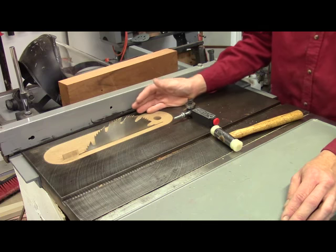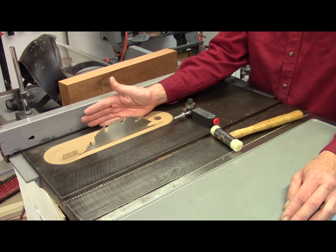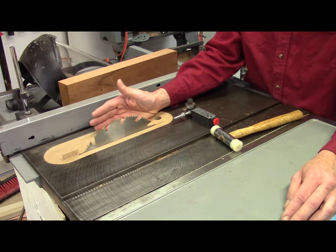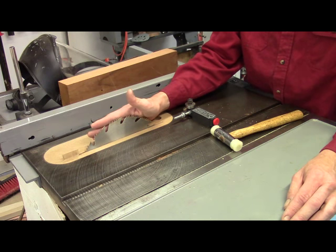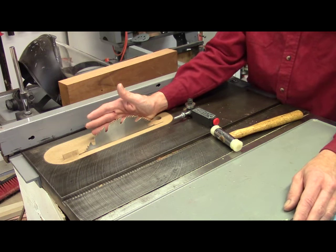The table saw can rip very accurate, consistent strips, but it's really not safe to rip a thin strip between the fence and the blade because it has a tendency to want to kick out. And even if it doesn't kick out when it's cut free, it has a tendency to fall into the blade a little bit, get marred, and won't be as consistent in thickness as you'd like — and we need that consistency.